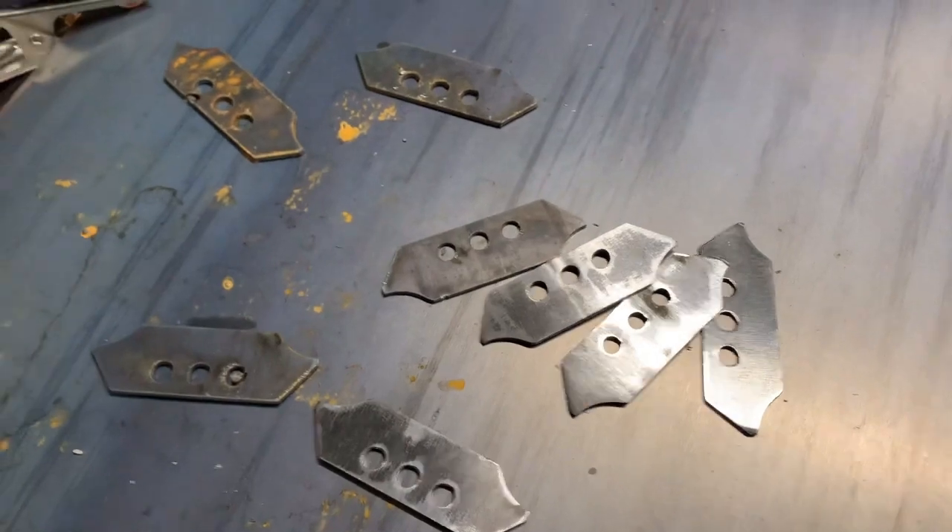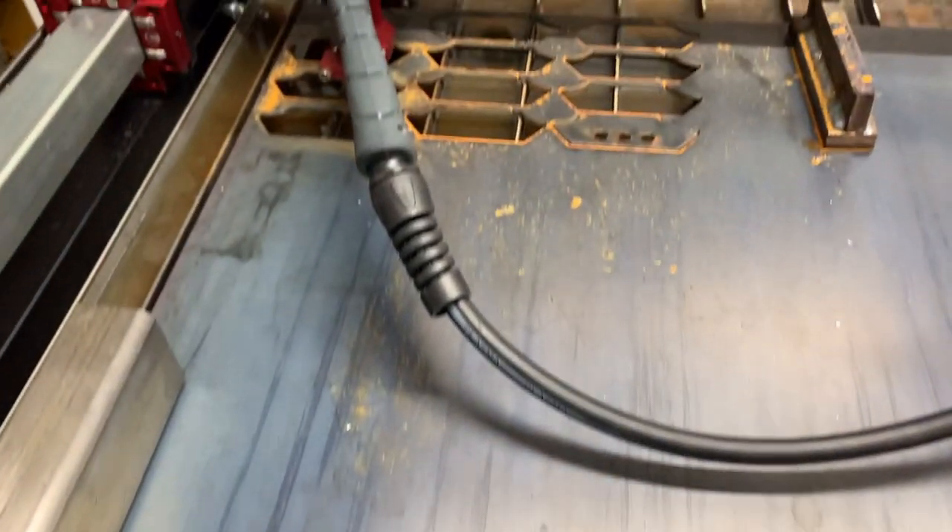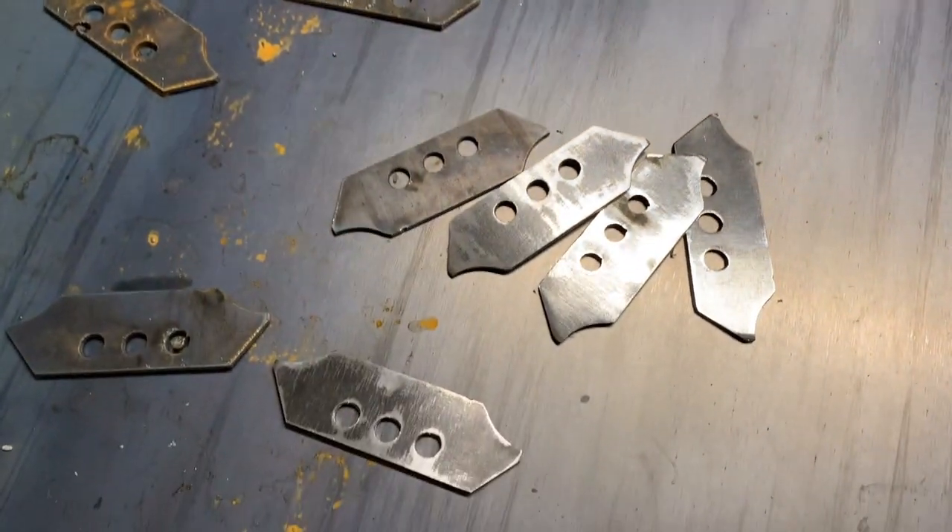Cutting out some brackets for the body out of some 1⅛-inch steel plate. Let's take them over to the press brake and get these bent.